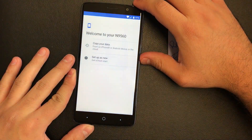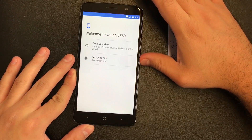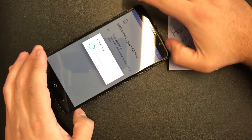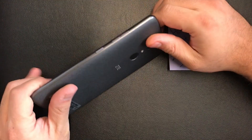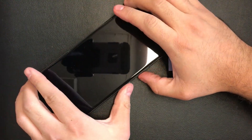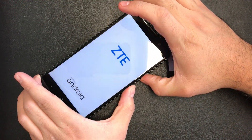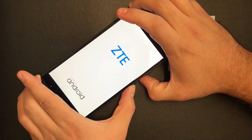Press and hold the power button, then press power off. You're going to need two buttons to perform this action, which is the volume down and the power button, and you have to press them at the same time. Press and hold those two buttons and the phone will power on — just keep holding down.